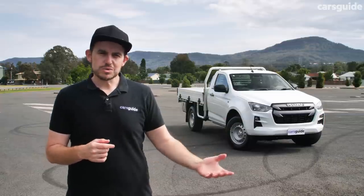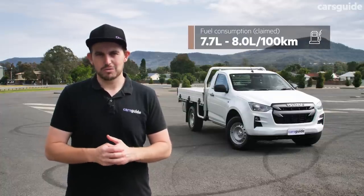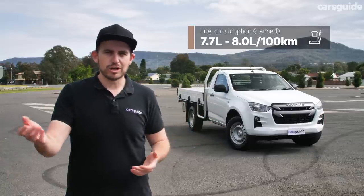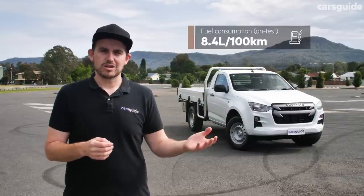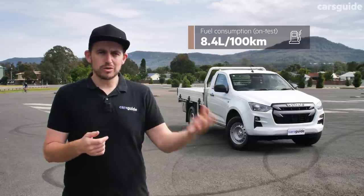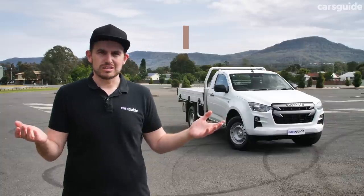Official combined cycle fuel consumption for the D-Max SX ranges between 7.7 litres per 100km and 8.0 litres per 100km across all derivatives — different body styles, manual, auto, 4x2 and 4x4 — so there's not much in it. And here's what we've seen during our time in the SX single cab rear-wheel-drive manual, including with a load in the back. Speaking of which, we should actually go for a drive.